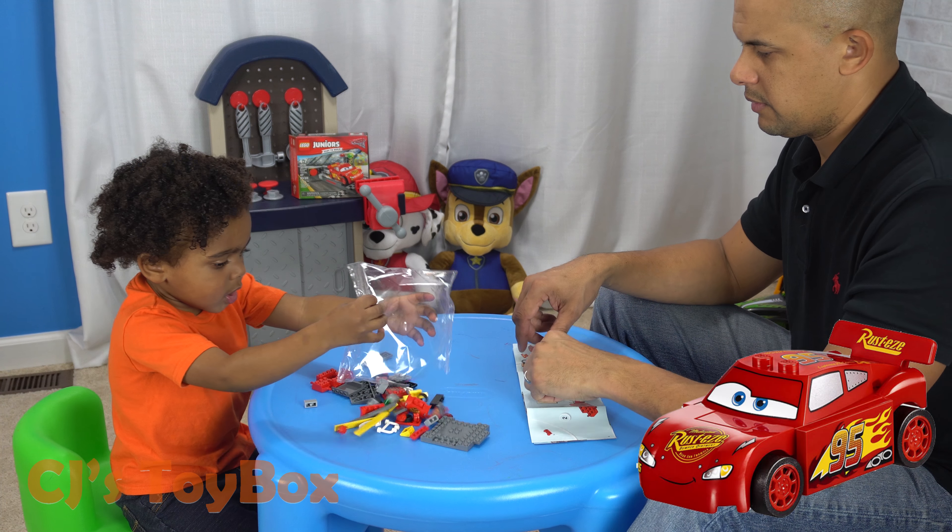So today we're playing with the LEGO Juniors Lightning McQueen Speed Launcher Set. Sounds aggressive. You excited? A big Lightning McQueen — Lightning McQueen, that's right. Take it from here, bud.